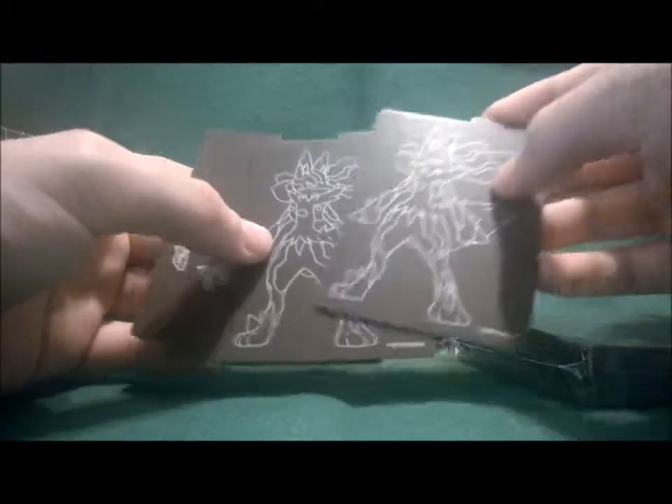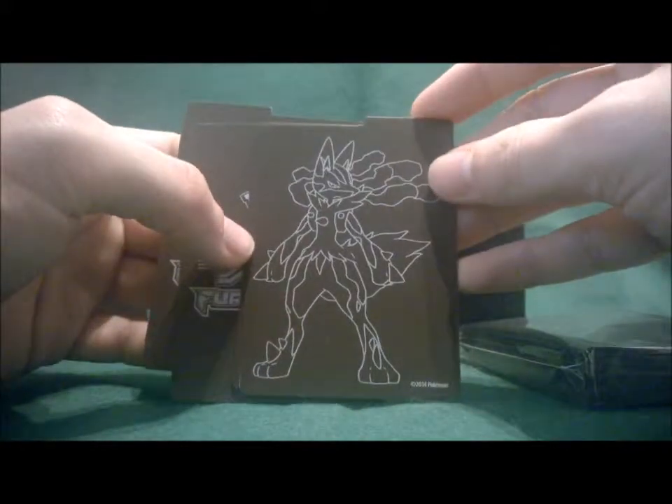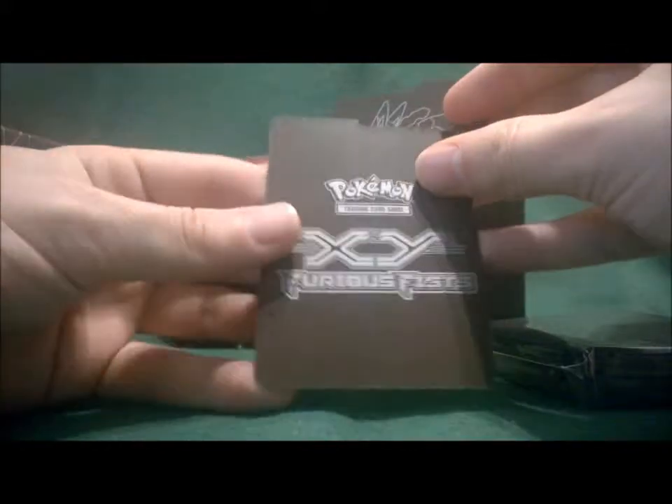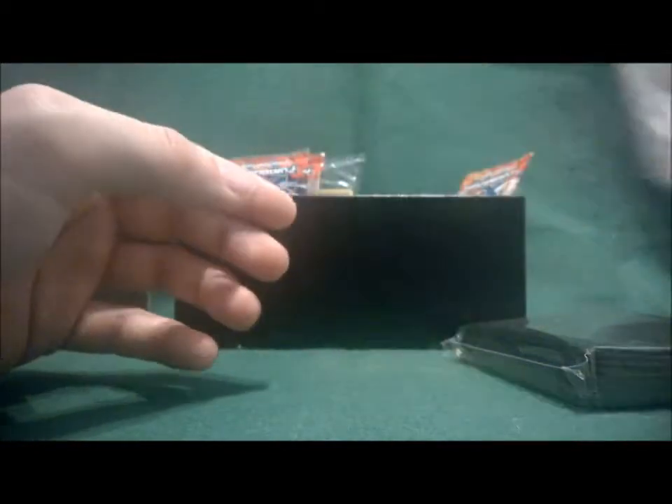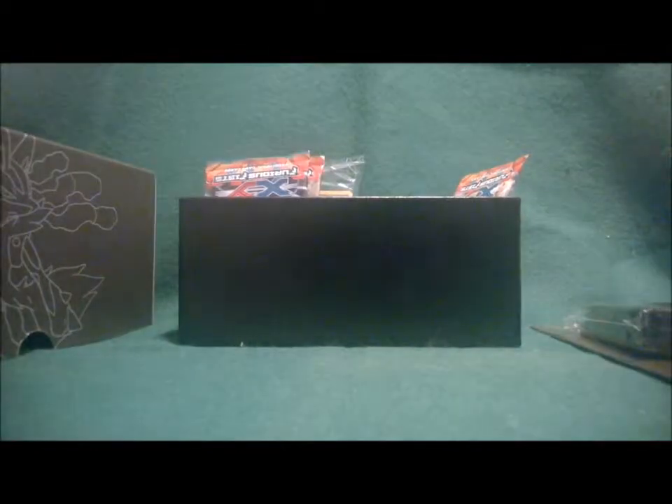The separators feature Lucario and the logo of X and Y Furious Fists. Let's get into the good stuff — the cards.